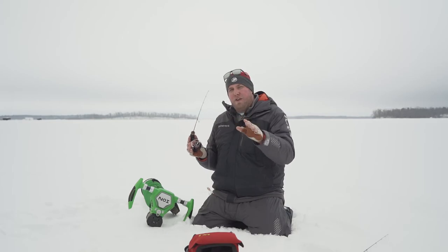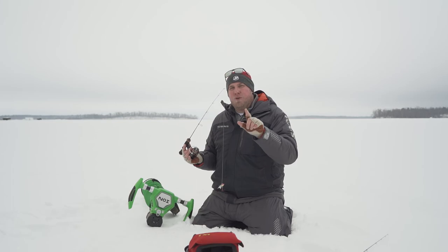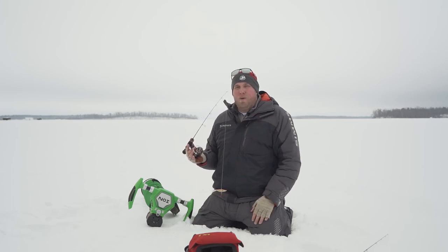You're talking medium heavy, 32 inches. So if you're a big glide bait fan like me, this is your go-to big walleye rod with Elliott Rods.